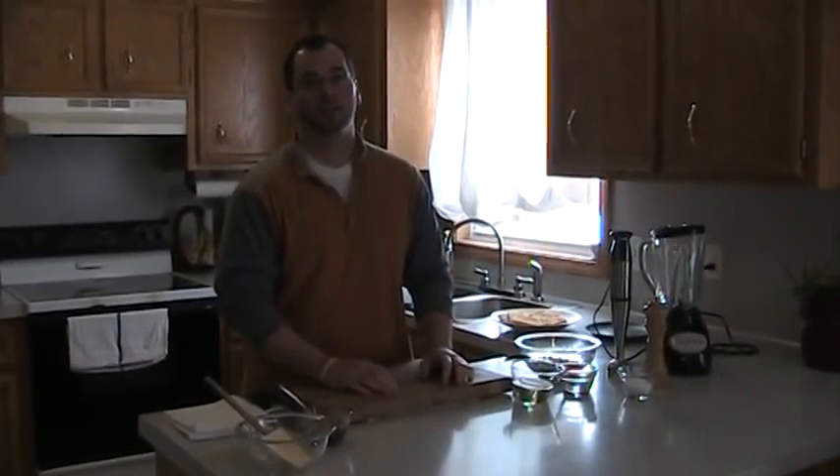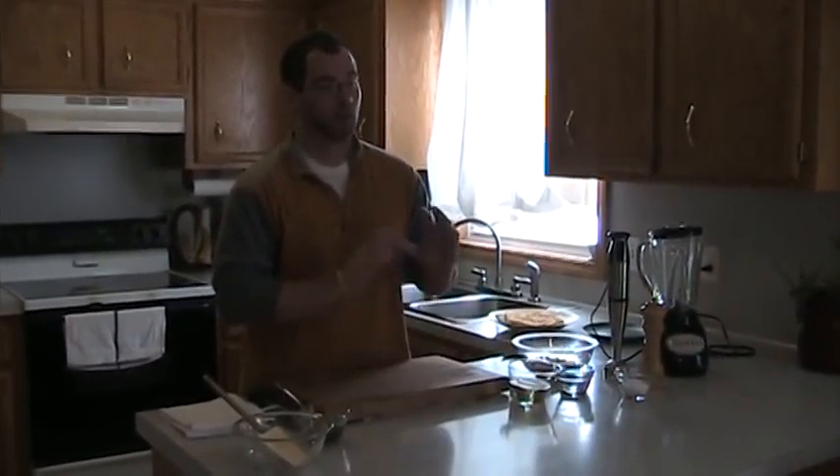Hummus is a great thing to know how to make. It's really simple, really quick, and it's kind of a way to plug in some fun foods for the kids and do some different things with, instead of using heavy sauces, mayonnaise, different things like that. It's a little more healthy, a little more natural.